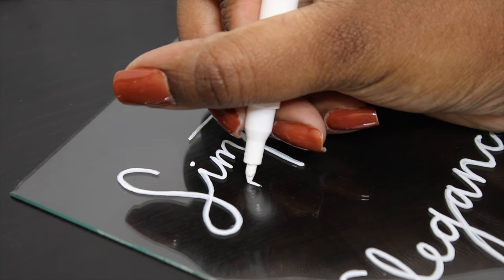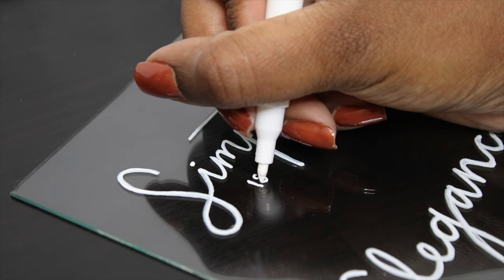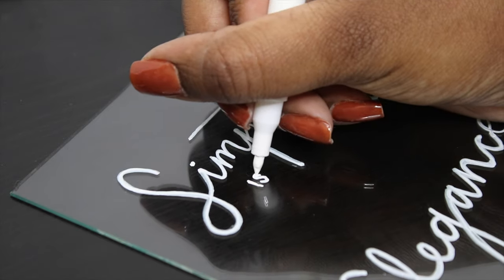I did end up doing another layer to thicken the letters off camera so it could be seen from far away, and that's all that there is to it.